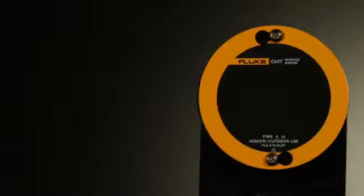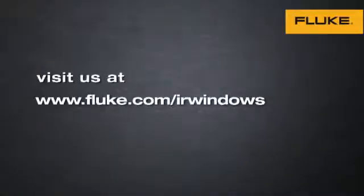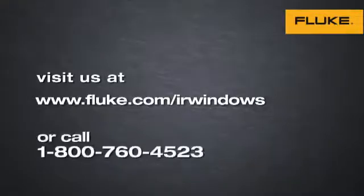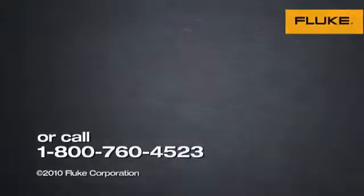Now's the time to take the next step and install unsurpassed Fluke IR windows with Clearview optic materials in your high-voltage areas. There's simply no reason to put your equipment or your employees at risk. To learn more, visit us on the web at www.fluke.com/IR-windows or call 1-800-760-4523 to speak to a Fluke IR representative.